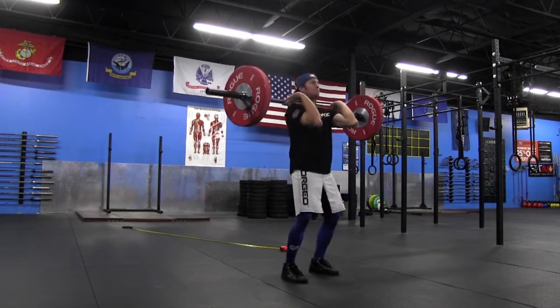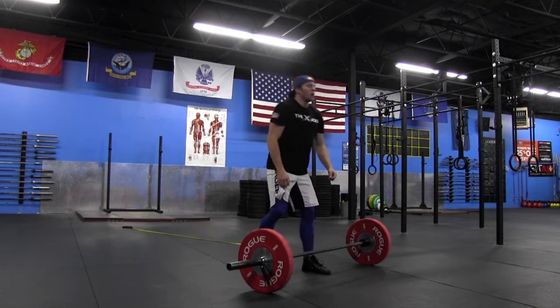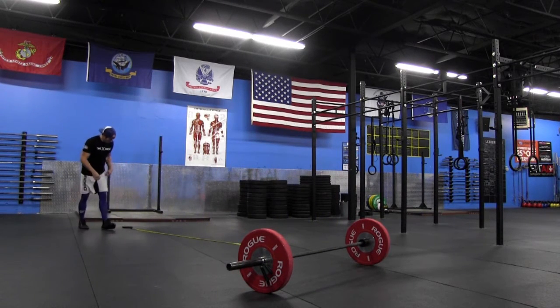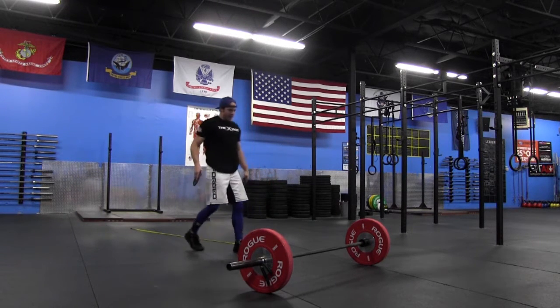When we do percentages — as you do for this very first one at all levels — we all do the hang power clean and broad to height to start out the XWOD programming. But when you're doing percentages, the idea is to do it for speed and efficiency, not just to do it. You want to be very efficient in your movement; you want the movement patterns to look really quick.